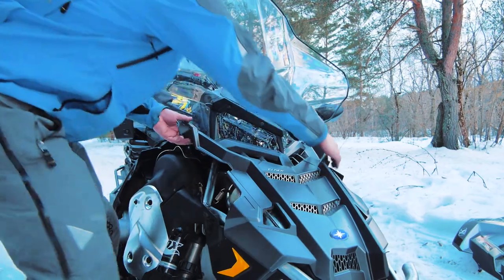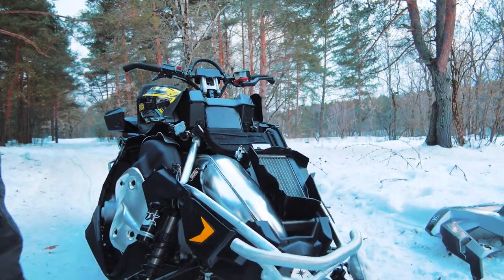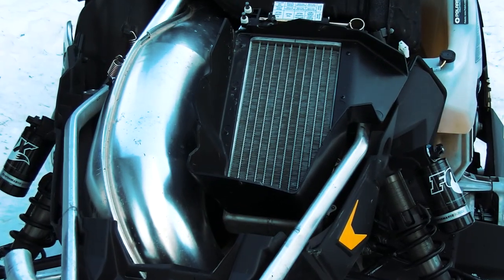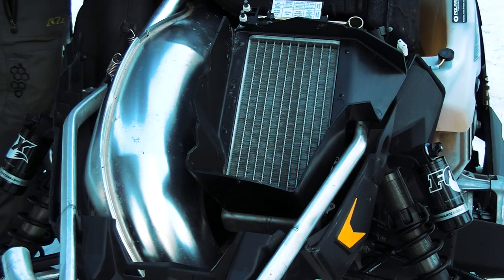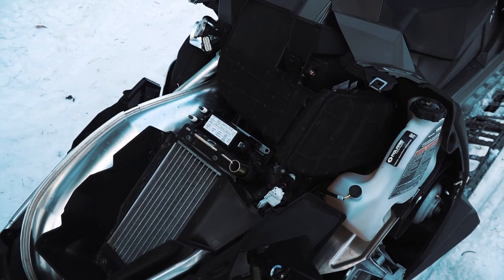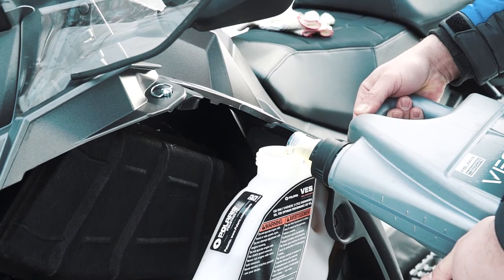Let's look at what we have under the hood, so to speak. The sled is equipped with a motor called Cleanfire. What we see now is the radiator and the muffler – the engine is behind them. It is a two-stroke 800cc engine producing 155 hp. Cleanfire is also used on many different sleds and has proven to be a durable and powerful motor.